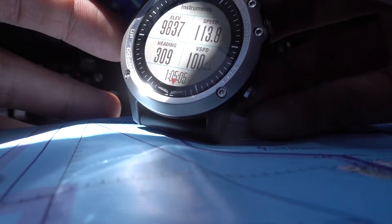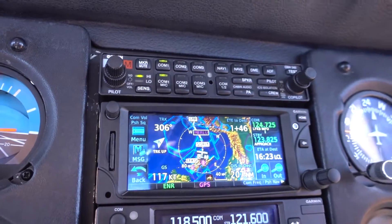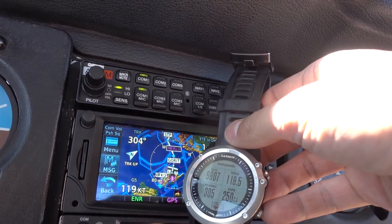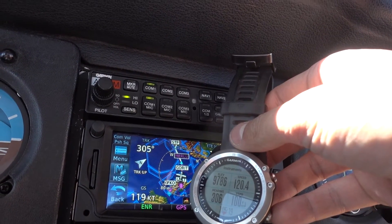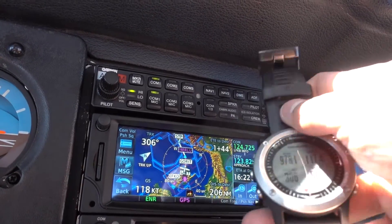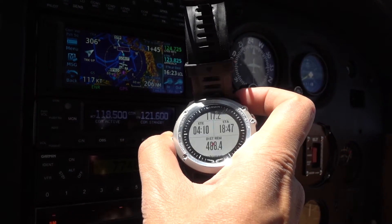Now that's the basic instrument page. Let's compare to the onboard Garmin GPS. We can see the speed matches nicely: 118 knots, 120 knots, 119, 118 — this is exactly the same. The same applies to the track or the heading, which was 305.